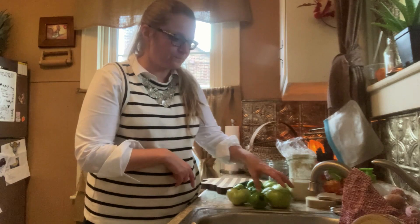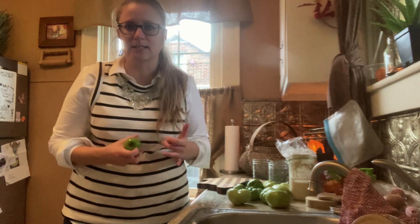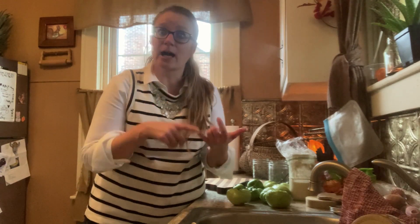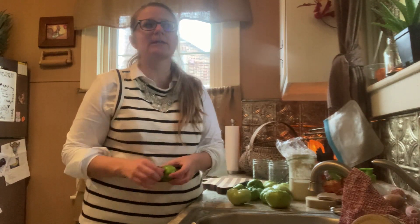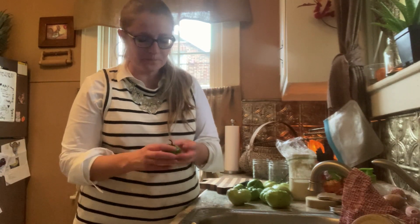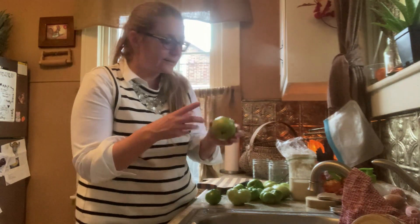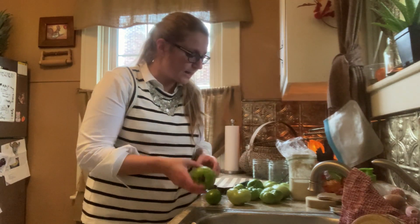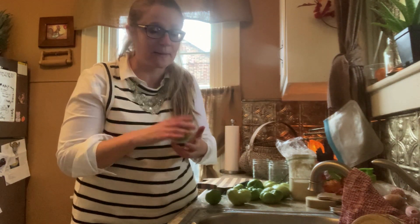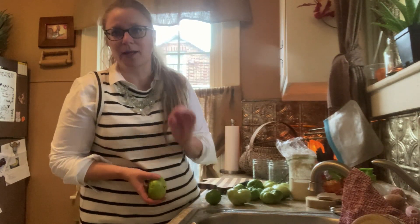So if you missed part one, I ripped out all of my tomatoes — I'm done with them. Tomatoes towards the end of the season show numerous issues: they're not as good as they were at the beginning. It got really hot so they dropped a lot of their blooms. I haven't fertilized them, the plants are getting old, and right now I'm in a drought so they're not getting enough water.